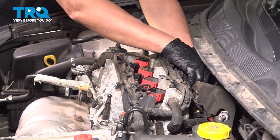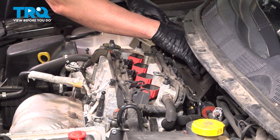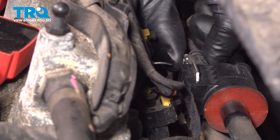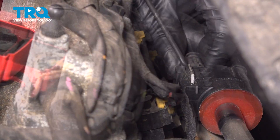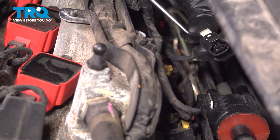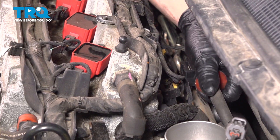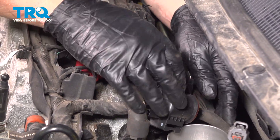Now grab this foam pad, just raise it up, slide it to the side, and it comes right out. Disconnect the connector on the purge valve — there's a little lock tab, just slide that lock tab back. You can push down or use a pick to release the lock if it's a little tight. You should be able to squeeze that and it releases. Slide that off, just grab the valve, rock it back and forth, slide it off the bracket and out of the way.